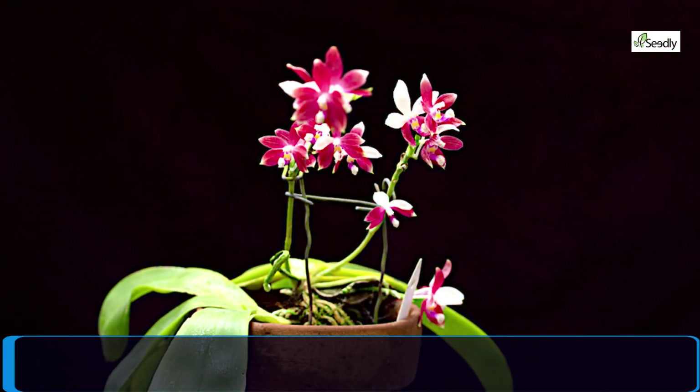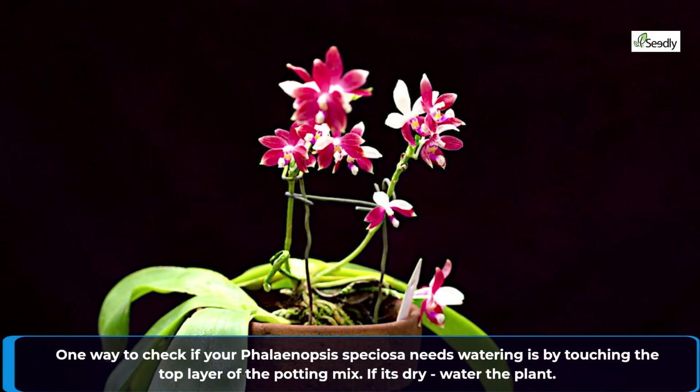One way to check if your Phalaenopsis speciosa needs watering is by touching the top layer of the potting mix. If it's dry, water the plant.